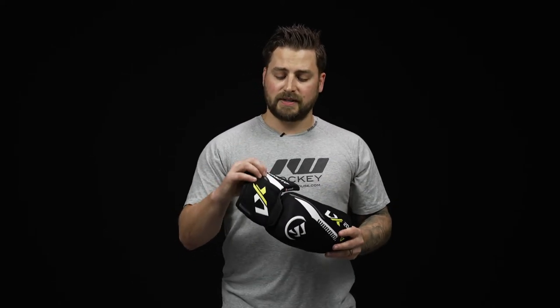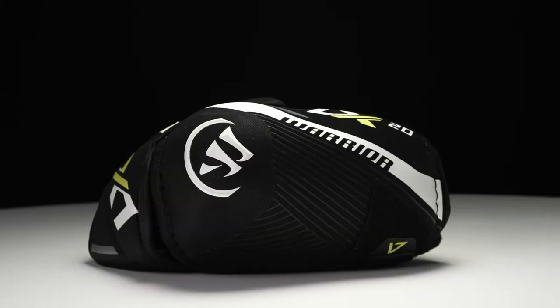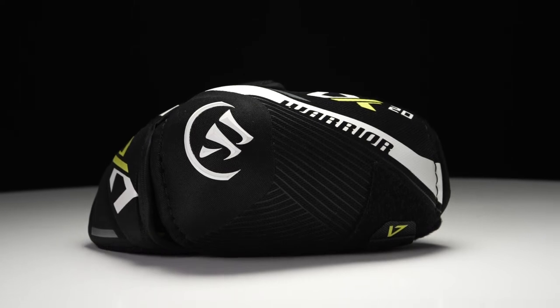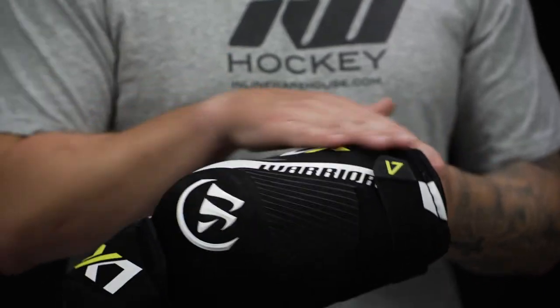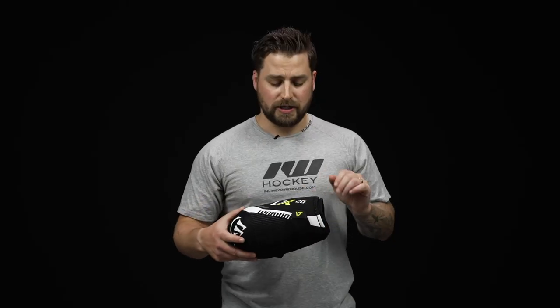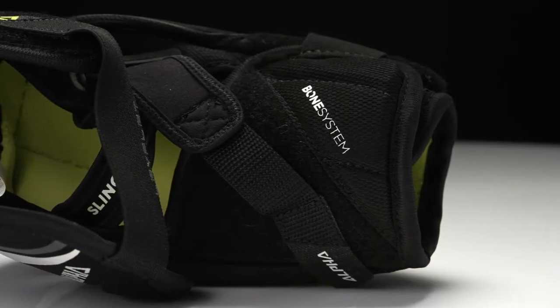Up top, we have dense foam with plastic inserts reinforcing your bicep, so nice solid coverage up top. We have molded plastic from the elbow down to the lower forearm with standard foam on the inside for your comfort — nice solid coverage and protection down low. For the forearm, we have dual density foams with plastic reinforcing as well. Nice solid thick protection and coverage in case you do take a slash or block shot.